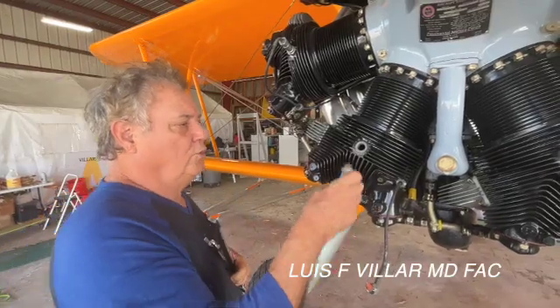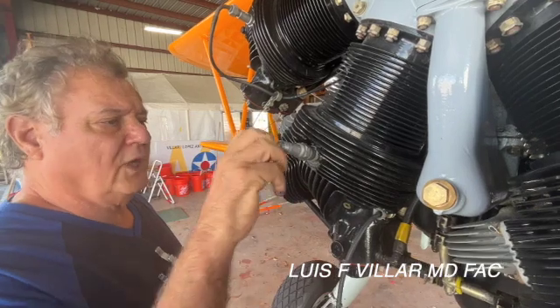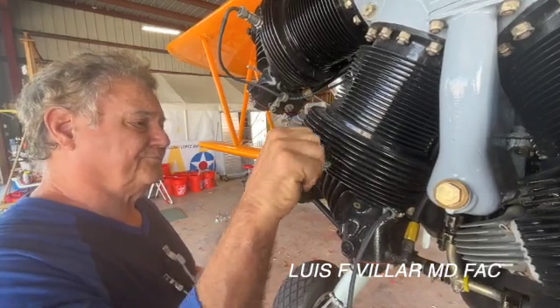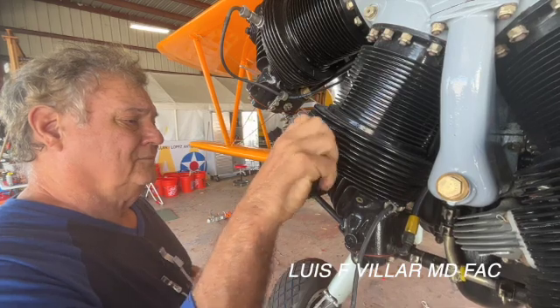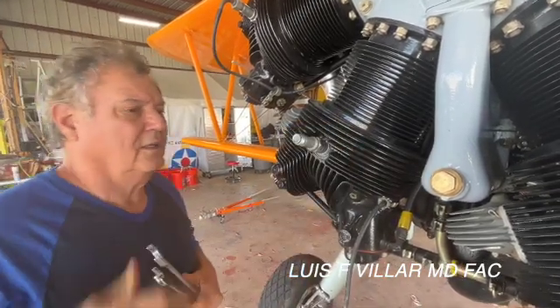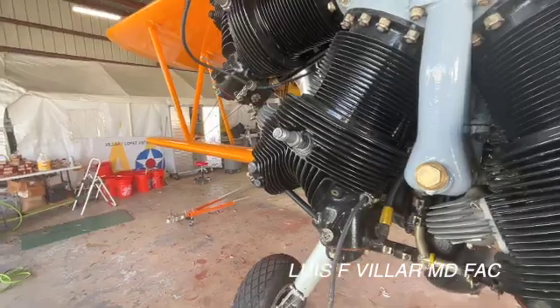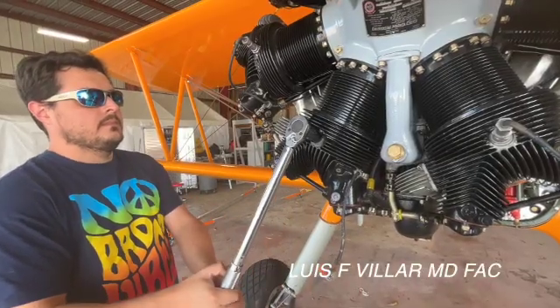We have some lube on this and a brand new washer. Hand tighten it, and then we have to torque that to 30 foot-pounds. Now we're going to torque the spark plug.